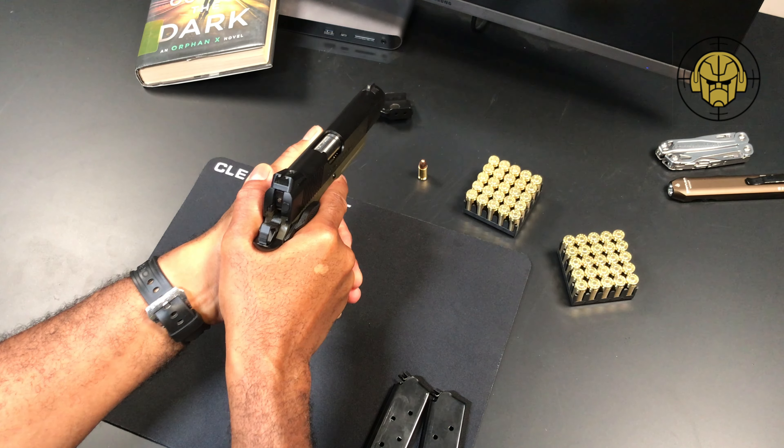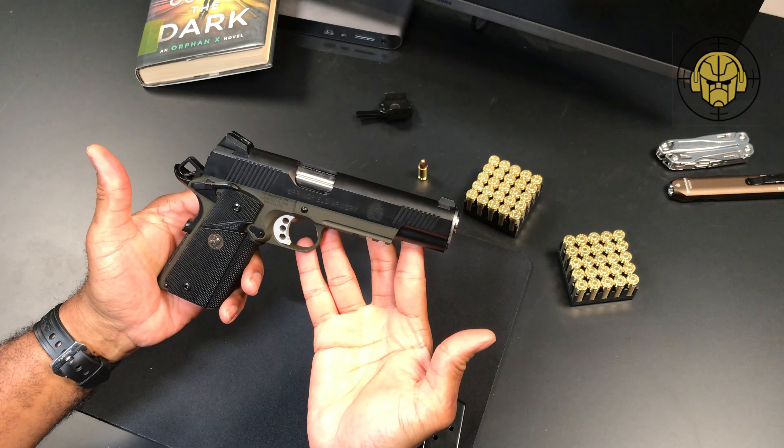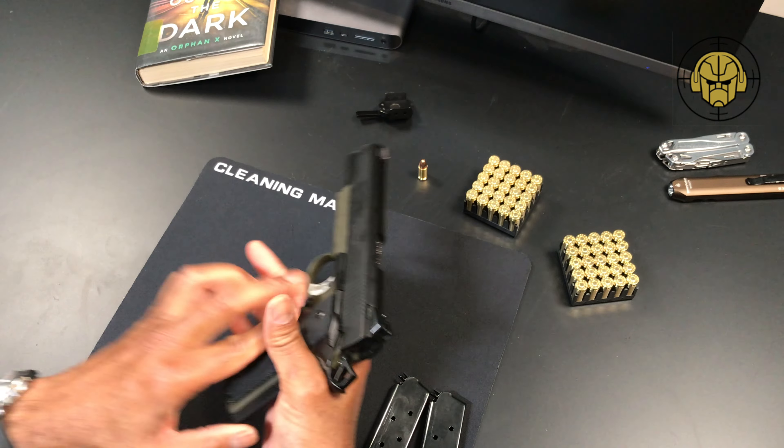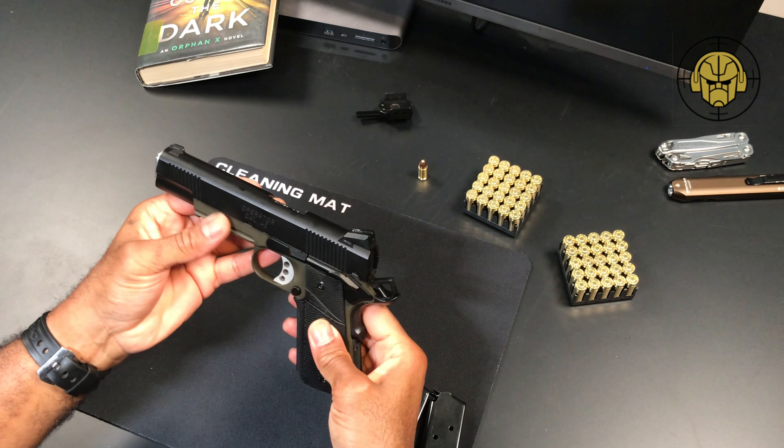So there you have it — the Springfield Armory 1911 Marine Corps Operator chambered in .45, in all its wonderful glory. Cannot wait to get this thing out at the range and send some rounds out.